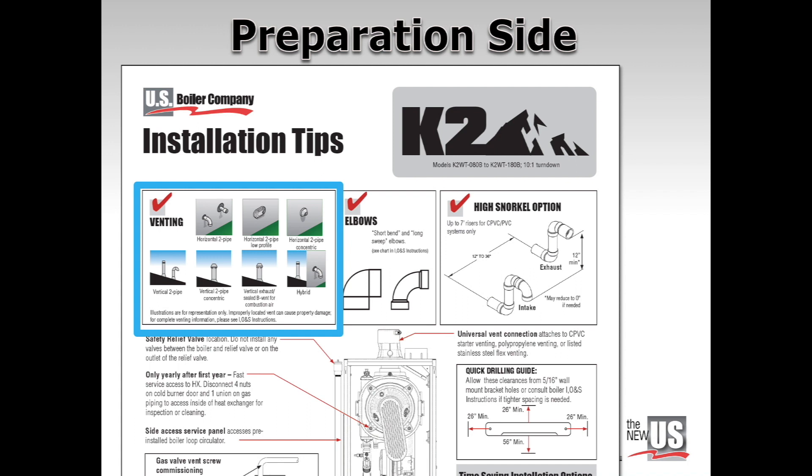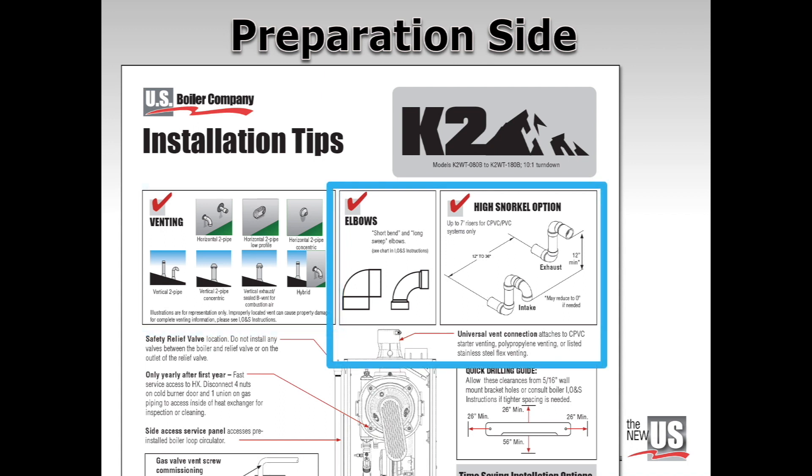Proper venting is essential for performance and safety. The top left area summarizes approved venting terminations — through a wall, through a roof, or both. K2 venting can use short bend or long sweep elbows per the instruction manual. Installers appreciate the K2 venting flexibility.